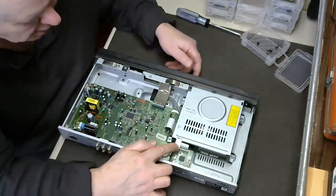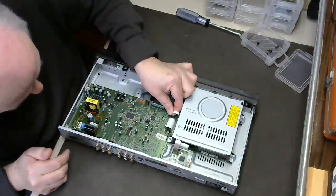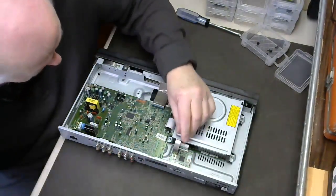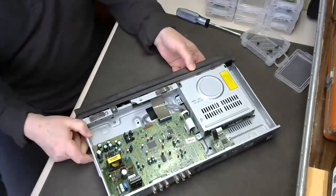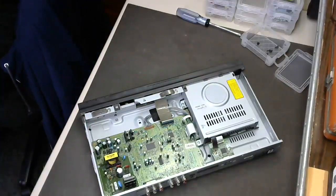So we're ready to put the cover back on. Make sure everything's plugged back in properly. There you have it — your player should work just fine. I hope this helped. Thank you for watching, and please add any comments if you wish.